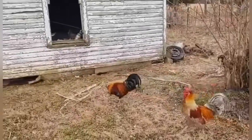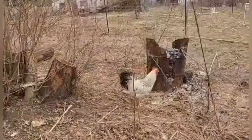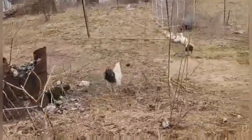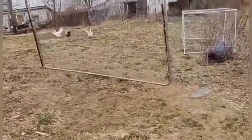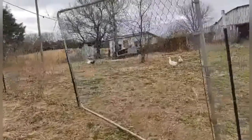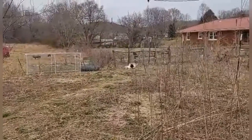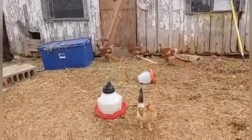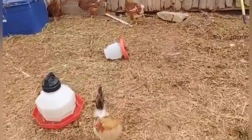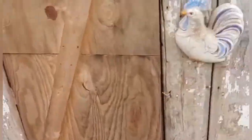There's the rooster protecting one of the hens. What kind of crow is that — it's like a dinosaur shriek! There's the feisty one getting mean to the ducks — run, ducks, run! Our Isa Browns are getting big.